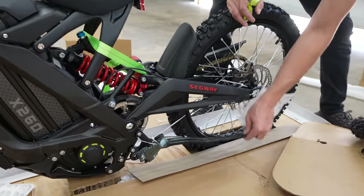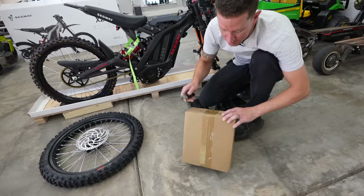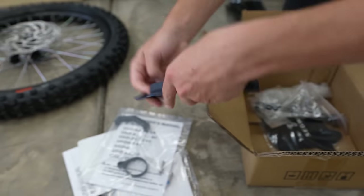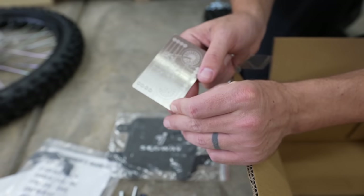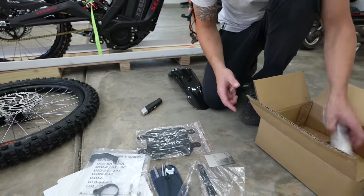Look at that kickstand — that is a premium kickstand. That's intense. Let's see what's in the goodie box: a little instruction manual, little toolkit, some zip ties. It gives you the specs of each one of those little parts and pieces. Look at that little diagram on the back — that thing is like pure metal. That's awesome.